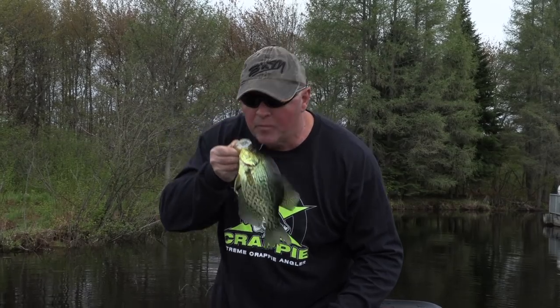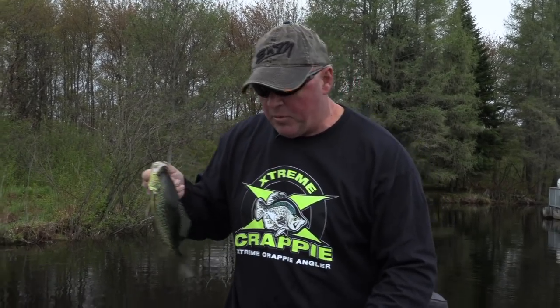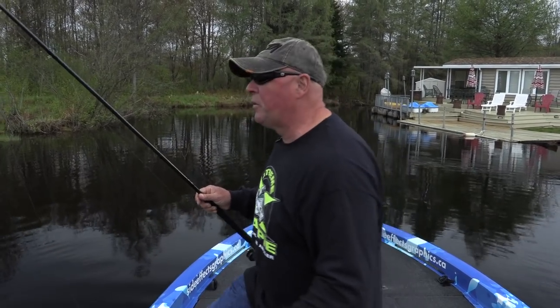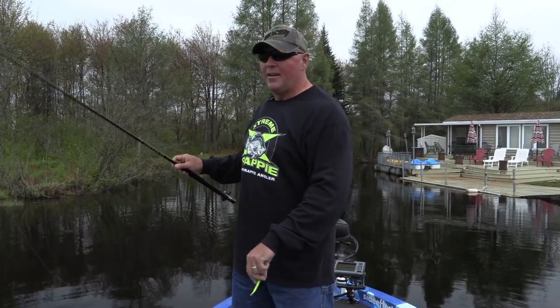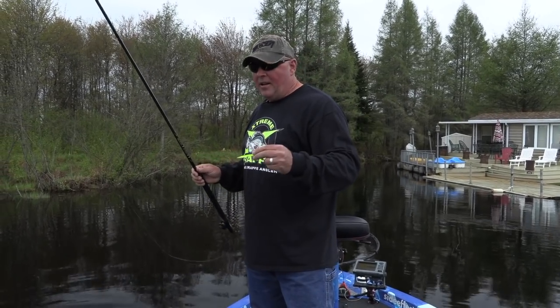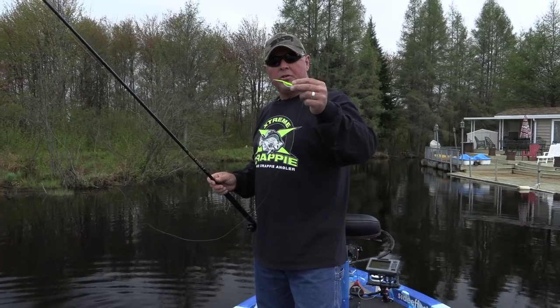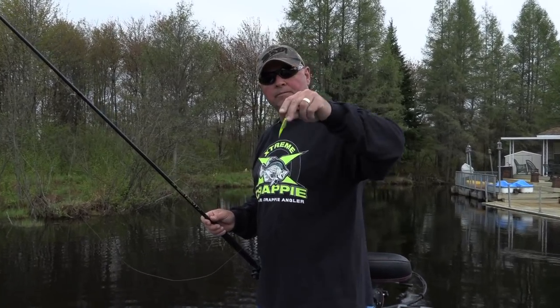That's not gonna be our biggest fish of the day, but when you can start crappie fishing and catch a fish on the first drop, you're happy. I'm putting them right here. That's a good eating size crappie, but I came here looking for some hogs — those big beautiful black and yellow ones. The water color here is like a tea color.